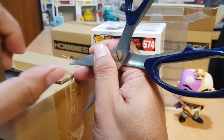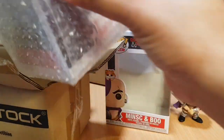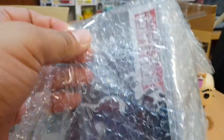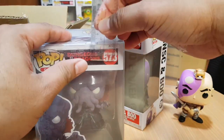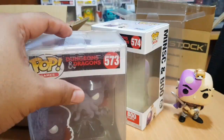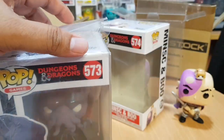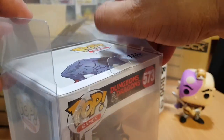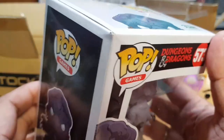Again, these are Dungeons and Dragons Funko Pops that I purchased two years ago from HobbyStock online shop. I believe this second Dungeons and Dragons Funko Pop is a Mind Flayer — I believe this is where the Mind Flayer of Stranger Things was based on, though it doesn't look exactly like the Mind Flayer of Stranger Things. Again, it's in a HobbyStock pop protector, and this soft protector also has its own foam protector.